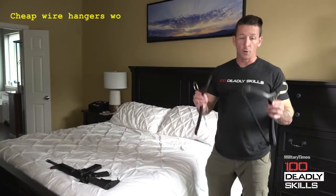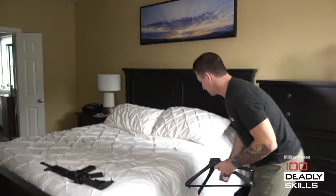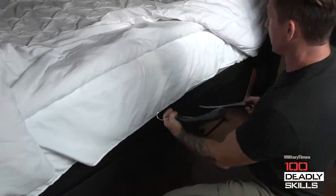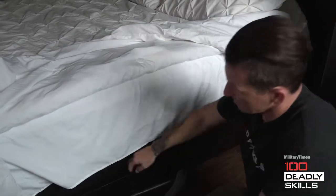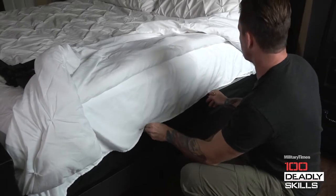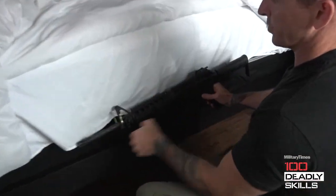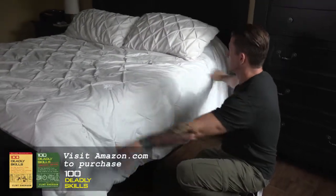First, two hangers — make sure they're coat hangers, durable and sturdy with swivel hooks. Next, you've got your mattress and your box springs. Reveal those and slide the hangers bow-up in between the box spring and the mattress. Your rifle of choice is going to determine the distance between the two hooks. I like to put one right in front of the front sight and one right at the neck of the stock. It sits vertically, aligned flush, level, and easily concealed. It's that easy.